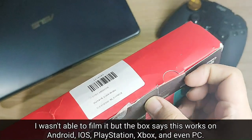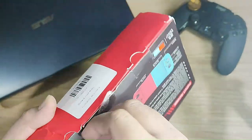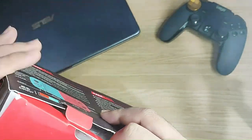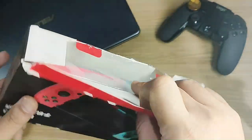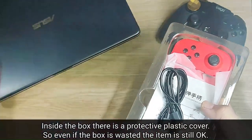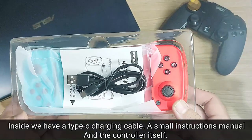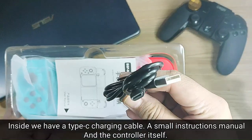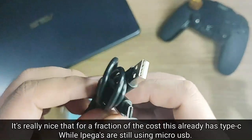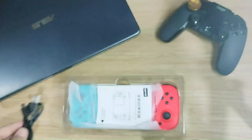This thing works with Android, iOS, PlayStation, Xbox, PCs, and even the Switch. Inside the box there is a protective plastic so the item itself is not damaged. Included in the box is a long USB Type-C cable, an instructions manual, and the controller itself. It's really nice that for a fraction of the cost this has Type-C, while Ipega products still use micro USB.